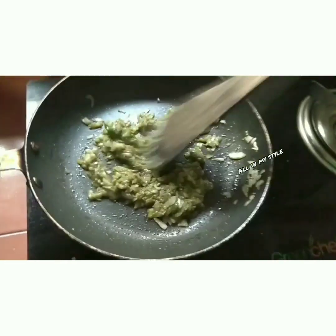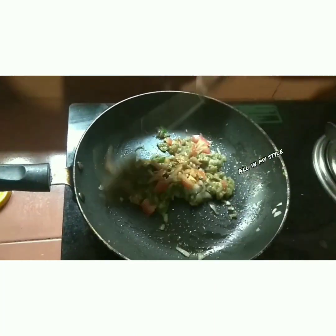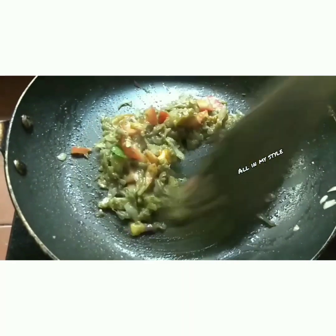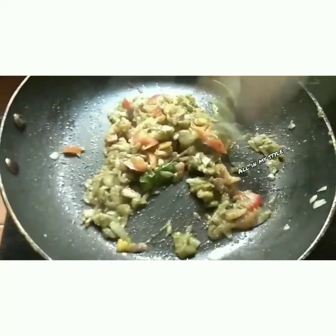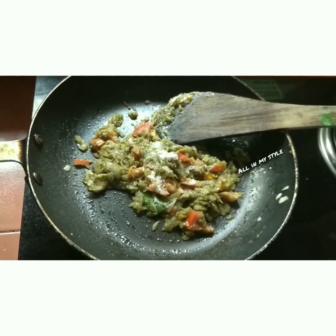What we are going to do is add a thakali and mix it. We are going to mix it in a little bit.